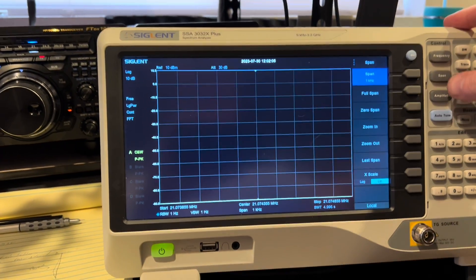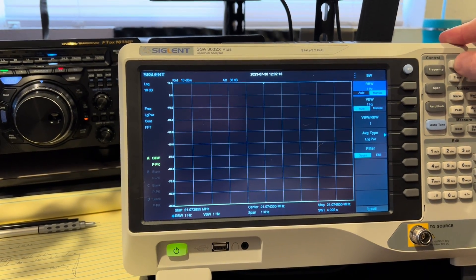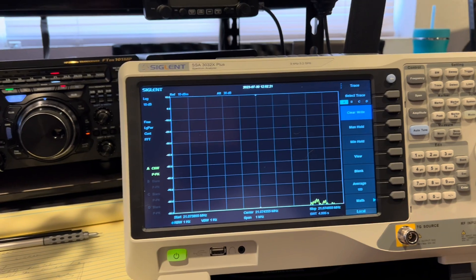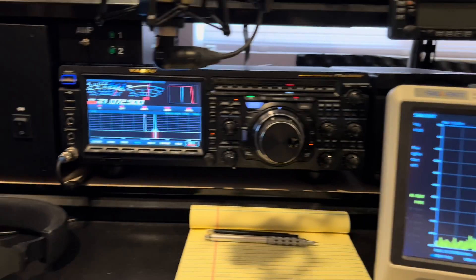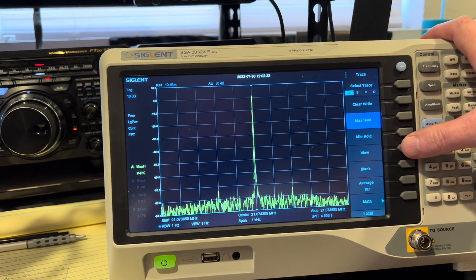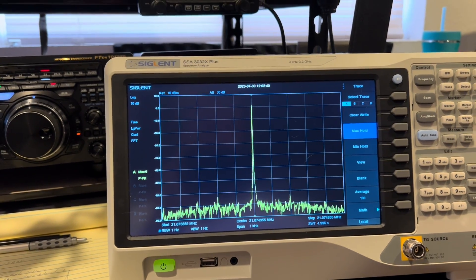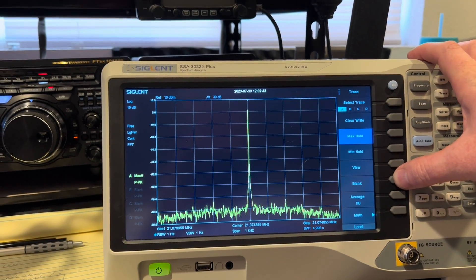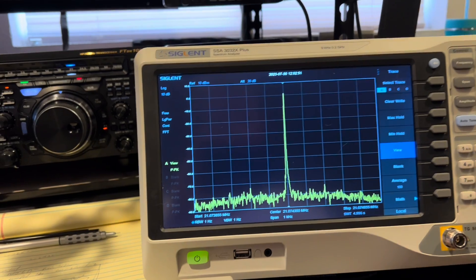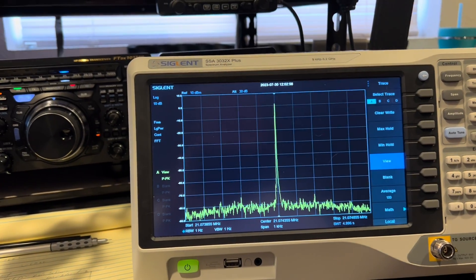I'm going to zoom in a lot on the signal here. Span: one kilohertz span. Resolution bandwidth: one hertz. Visual bandwidth: one hertz. So this is about as zoomed in as you can make it. Clear right, trace A. We're going to start with a single carrier — I am transmitting a carrier, again max ALC, 200 watts. Here's my carrier. We're going to do max hold for a few seconds. It takes about five seconds to sweep because of the resolution and the narrow bandwidth. We're going to hit view — that's about five or six traces. So now we have our single tone, and we can see pretty much all the noise is well under 70 dB down from the 0 dB reference of the carrier.